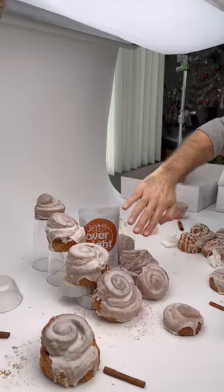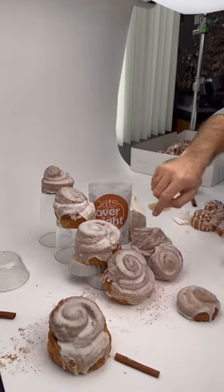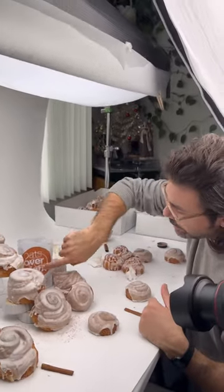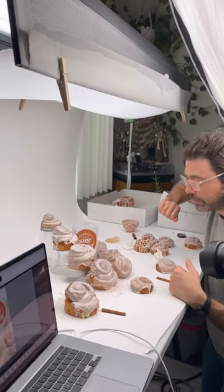We chose this kind of shelled look where the frosting is all in one piece on top, because that seemed to accentuate the swirl the most. And if you look at the pack, it kind of mirrors that — and that's what we were going for with the shot.